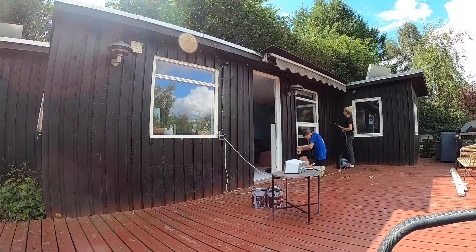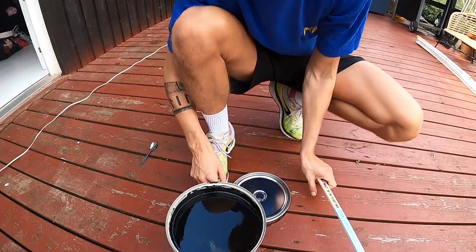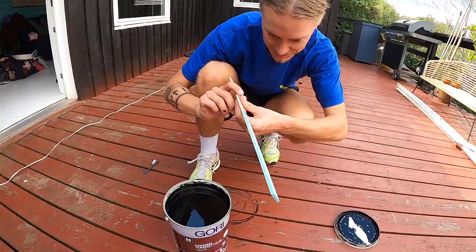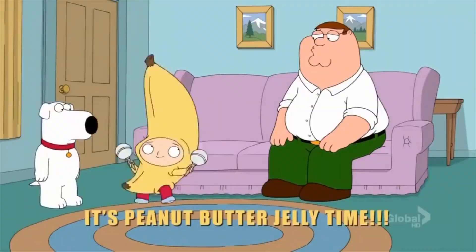That is pretty black. Like your soul! I think it's gonna be great. Oh, it's really thick - it's like jelly. Peanut butter jelly! And peanut butter jelly time!